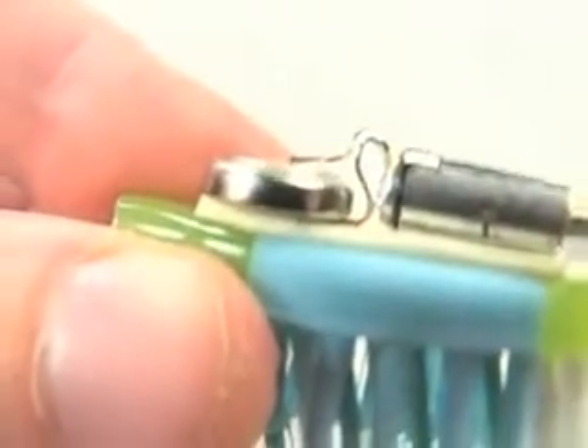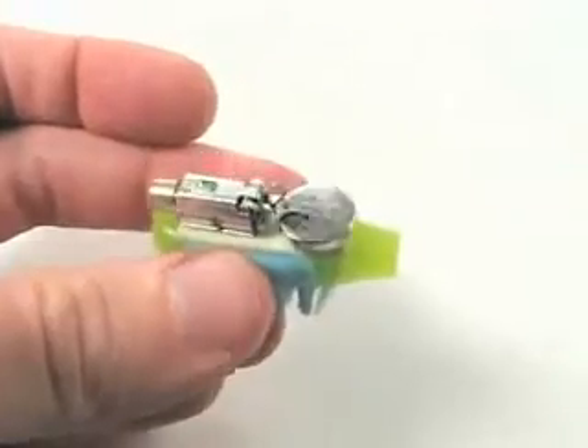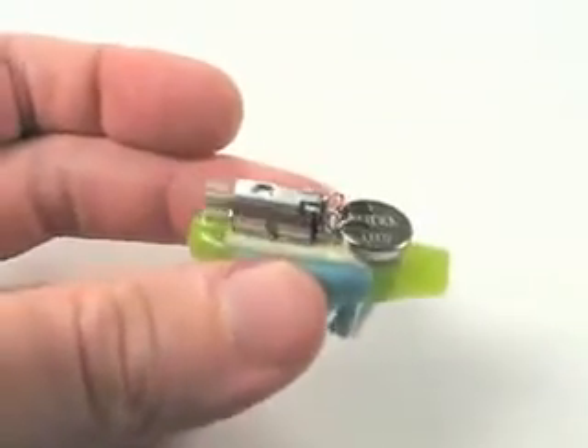I've got the battery stuck down to the foam tape. So you've got the battery hooked up and the motor's going.